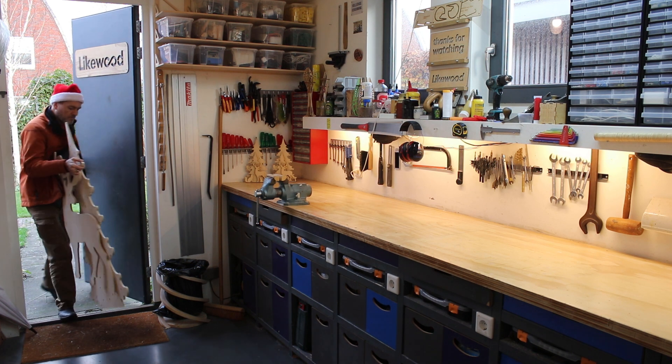When I cut out all the parts, I went home for finishing and preparing for assembly.